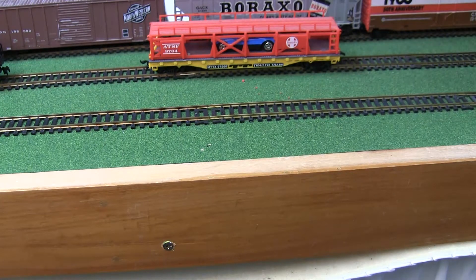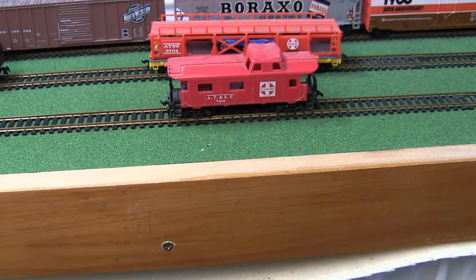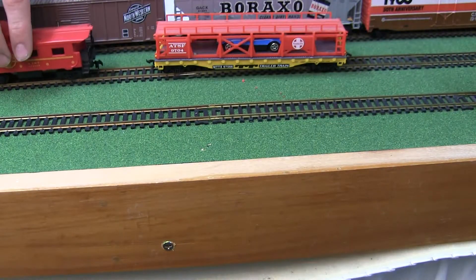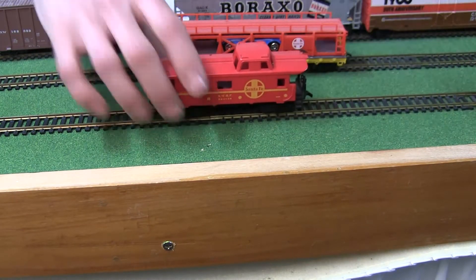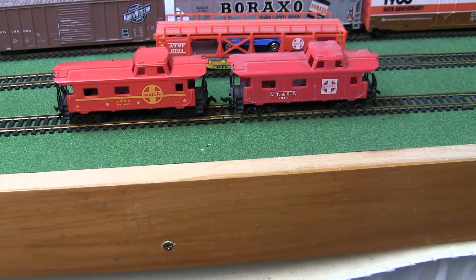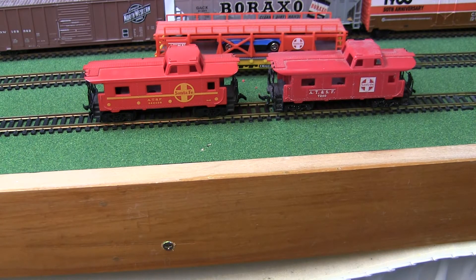Last but not least we have our cabooses. This is a Tyco Santa Fe red plastic caboose — nothing terribly special about it, though it is missing the chimney. Now if you notice, these two cabooses look identical, but what threw me off is that the one with the yellow lettering is not made by Tyco. It was actually made in Yugoslavia — I believe it was IHC that acquired some of the dies and molds for Tyco products after Tyco stopped producing them. That's why these two cars are identical in shape, but one has yellow printing and the other has white.